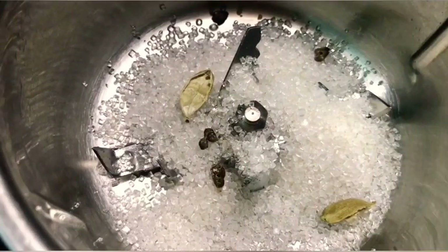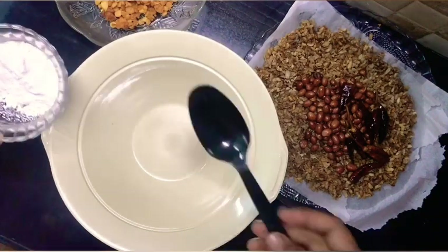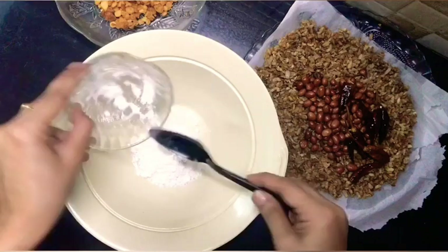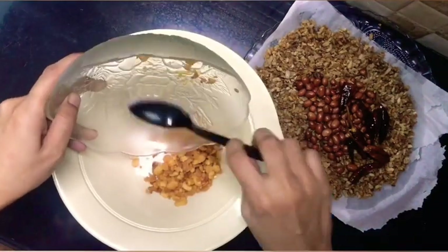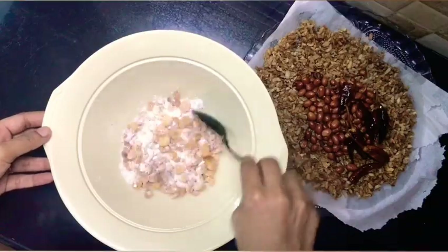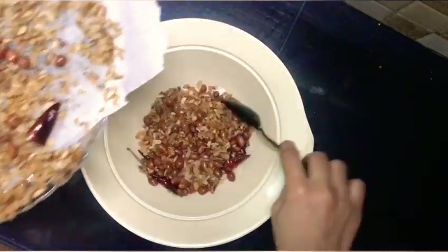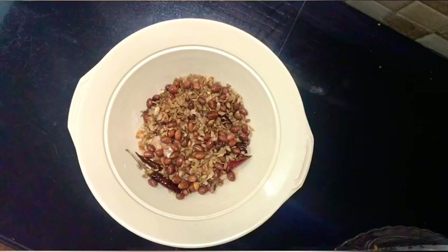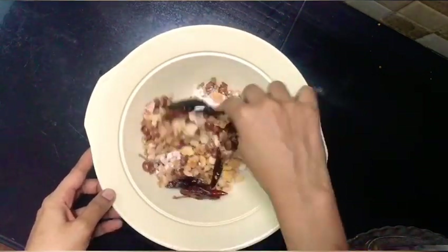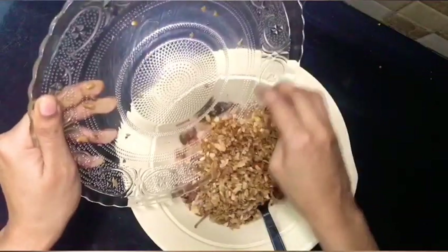We will cook the beads here. Now we will mix the beads here. I will mix it in the other way.